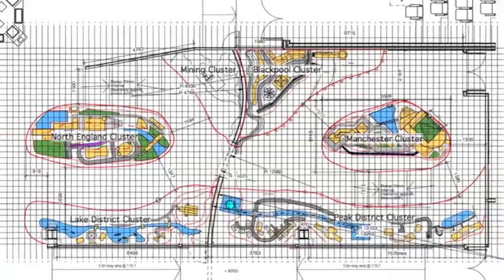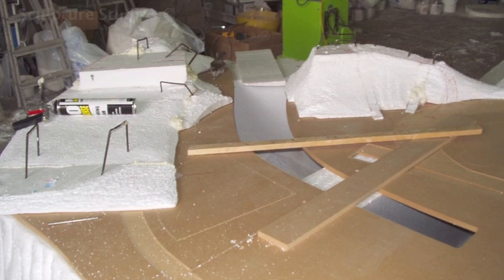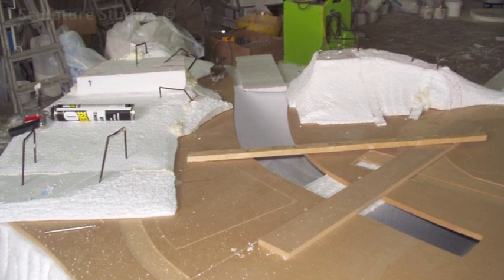He sent us detailed floor plans showing where the sets were going to be joined and positioned, with all the different widths, lengths and heights of each platform, and we began mapping the whole set out in polystyrene. Darren also sent us wooden plans that were CNC cut so that we could build around his exact measurements.